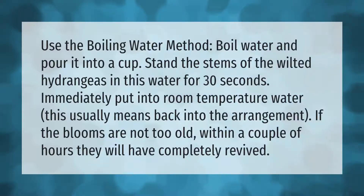Use the boiling water method: boil water and pour it into a cup. Stand the stems of the wilted hydrangeas in this water for 30 seconds, then immediately put them into room temperature water — usually back into the arrangement. If the blooms are not too old, within a couple of hours they will have completely revived.